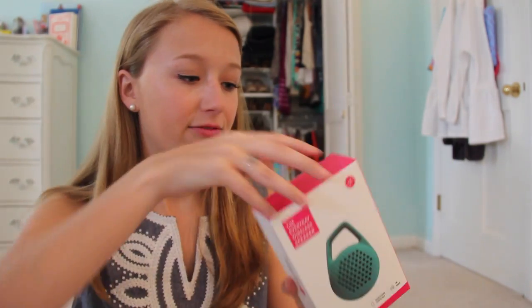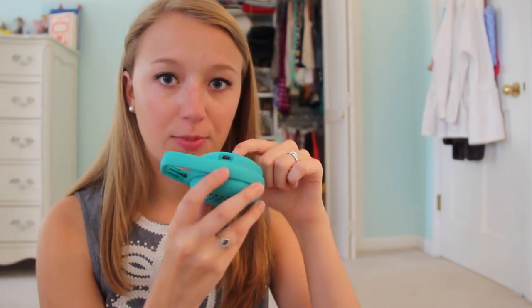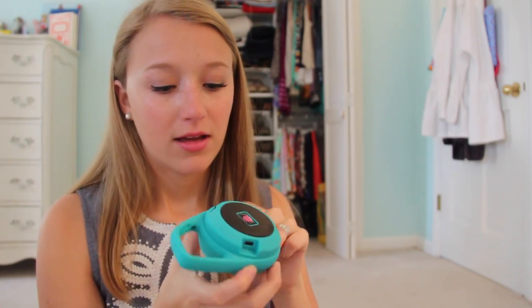One of the first things I saw, which I'm so excited about, is this wireless speaker. I've already taken it out of the packaging — look how cute this is! It has different ports where you can plug things in or charge it, and it came with a little cord to charge the speaker. I don't have any wireless speakers so this is going to be really nice to have.